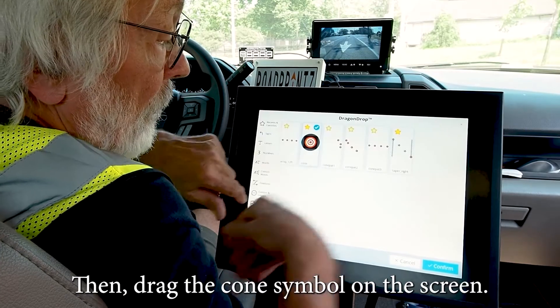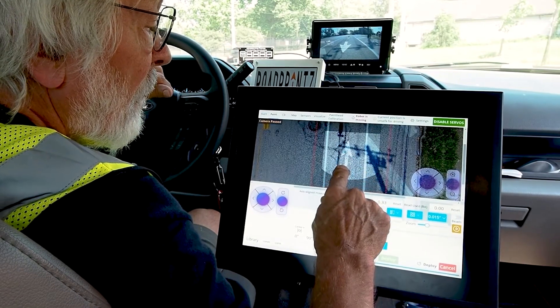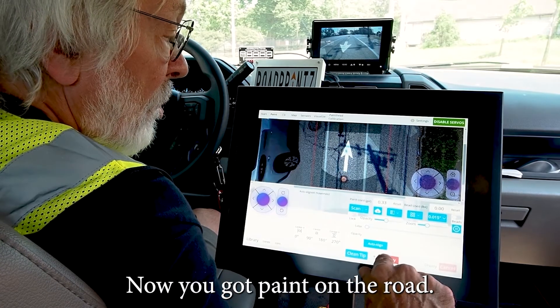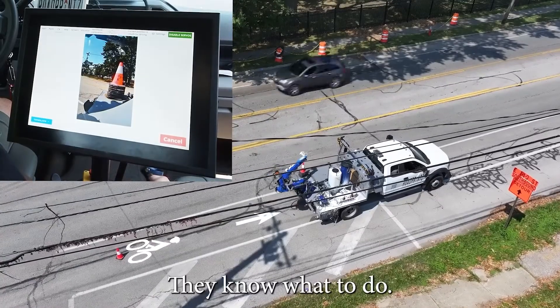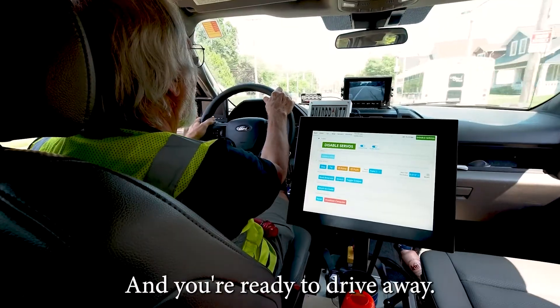Then drag the cone symbol on the screen. Now you've got paint on the road, cars are going by — they know what to do. Put down a cone and you're done. And you're ready to drive away.